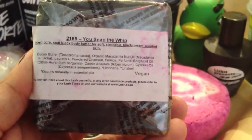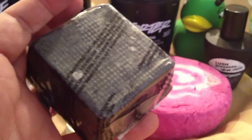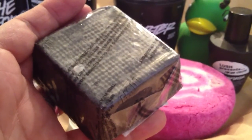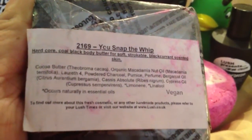The next product that Lush made with that same scent is called Snap the Whip Body Butter. This is available in the Body Butter section of the Lush store. You just basically take this in the shower with you and kind of gently scrub it all around. It has cocoa butter and little exfoliating scrubbies in it. This one also has powdered charcoal, which is really the thing that is exfoliating. It says 'Hardcore Cold Black Body Butter for Soft Strokeable Black Currant Scented Skin.'